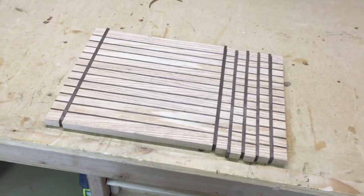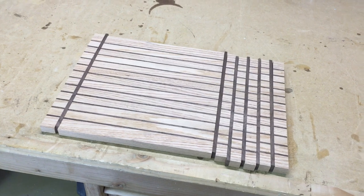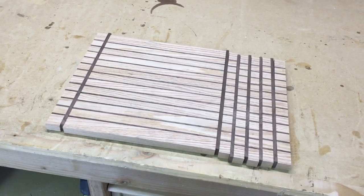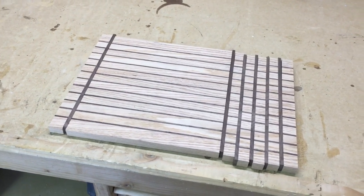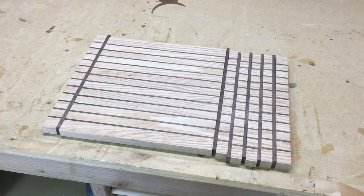I'm going to glue this up the same way I did previously, trying to keep it pretty flat and limit the amount of glue squeeze-out. I do not want to have to plane this now that the grain is running in all different directions — I'm going to have to just sand it smooth. So let's glue this up and see how that goes.